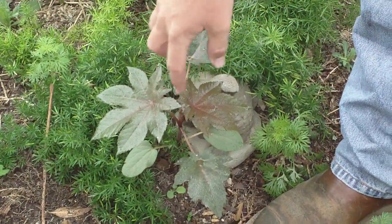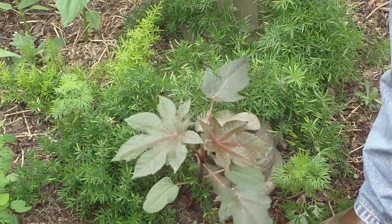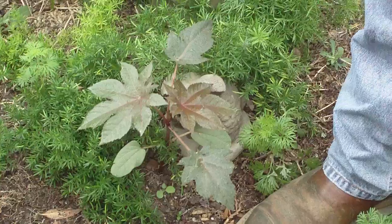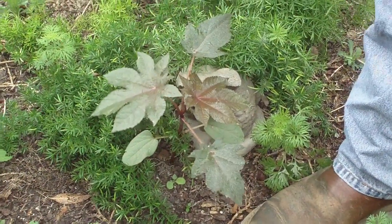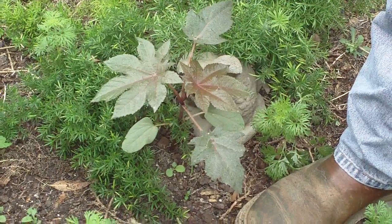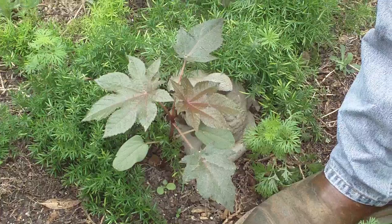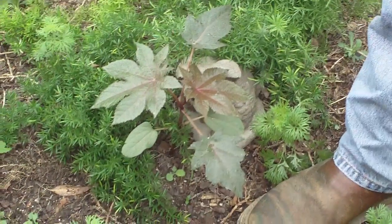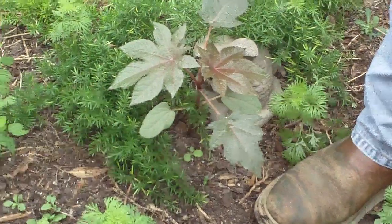The actual stem is sort of a reddish, pinkish color, and the petioles are the same way. The venation in the actual leaf is the same way. In fact, the leaves on the castor bean will eventually become sort of a reddish color, so the entire plant will be basically a reddish cast.